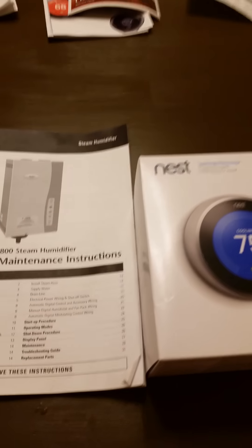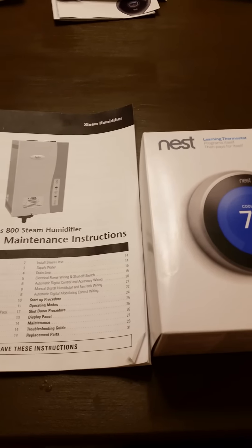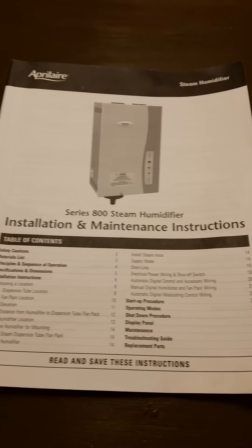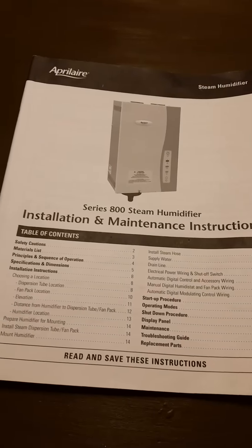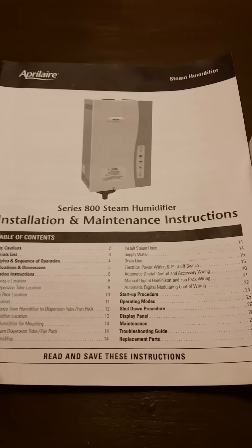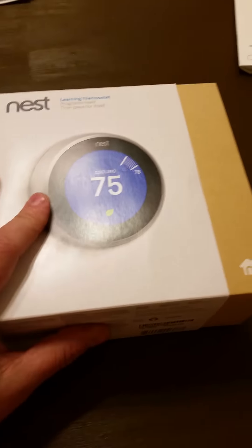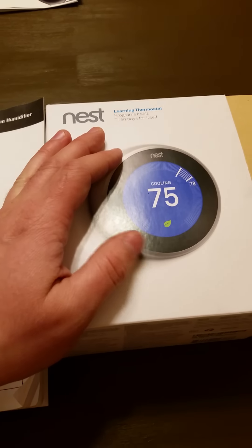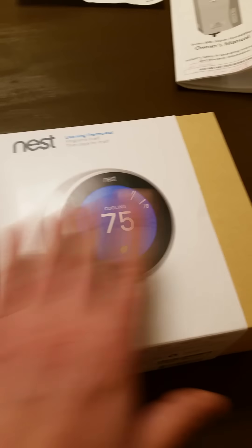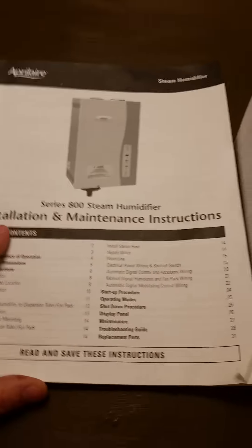Hi guys, this is Chris with the YouTube channel Just Do It Yourself Chris. I'm going to be reviewing the Google Nest third generation and show you how to connect it to your furnace and also to an Aprilaire 800 steam humidifier — a whole house humidifier. I'm not going to do a review or unboxing. This video is about how to install it.